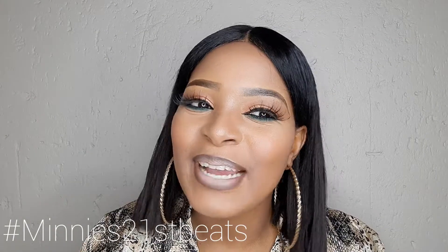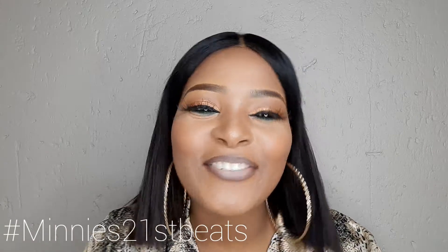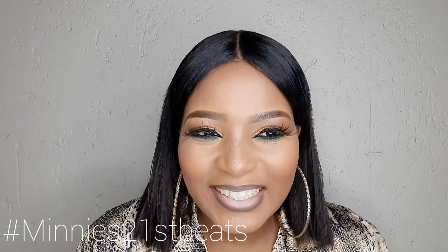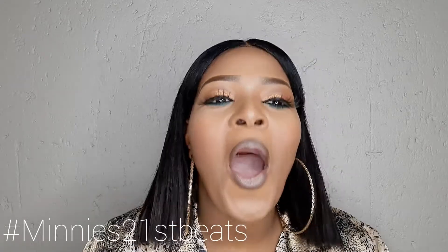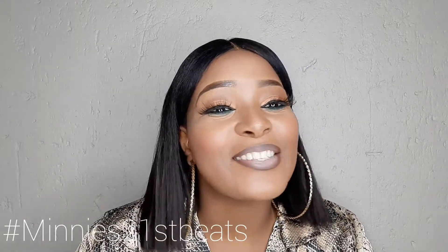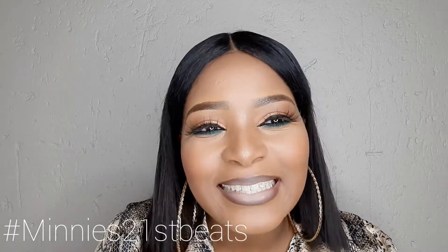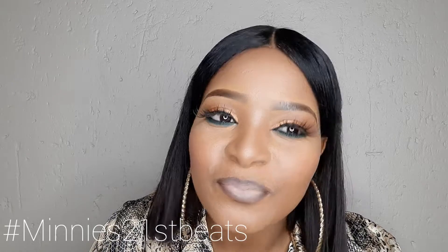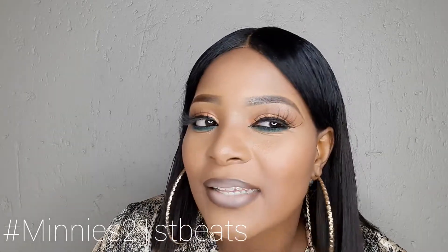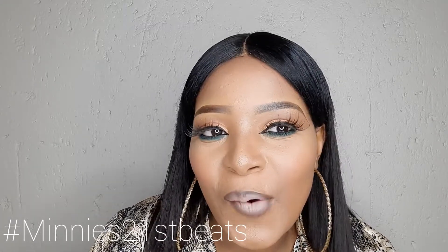Welcome back to my channel and welcome to day 19 of Minisimbers Beats, where I'll be serving you guys looks on looks on top of looks for 21 consecutive days until I turn 21. So today is day 19 and I decided to do this dramatic liner look for you guys today. I really hope that you guys will enjoy this video.